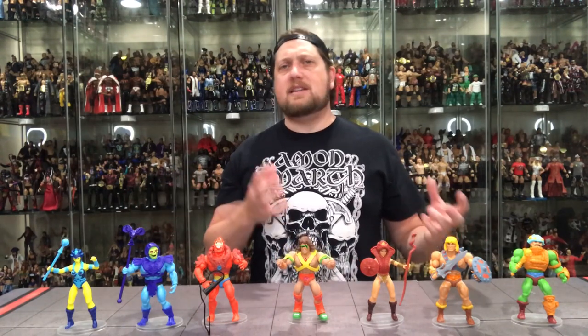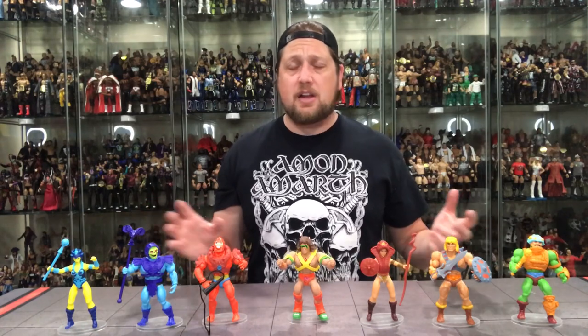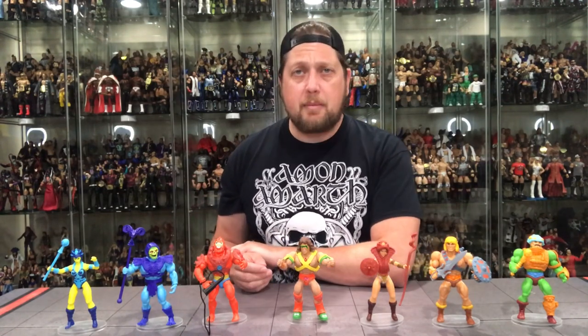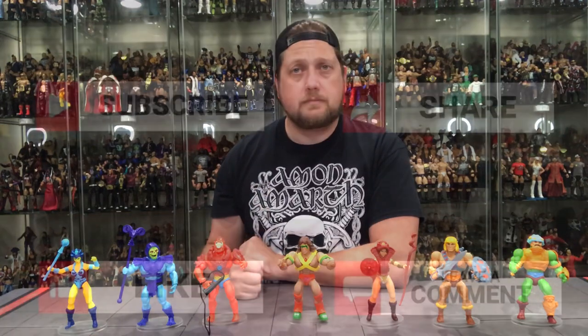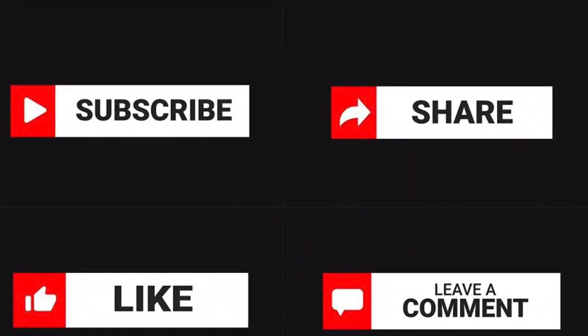Very few imperfections — highly, highly recommend this line. It's nice to have a simple line for once, not crazy articulation and overly complex figures. This really brings you back to being a kid. I can't speak highly enough of this line. Hopefully it continues, hopefully there's a lot of success, and hopefully in 2021 when it hits all stores a lot more people will have access to these and the line will continue to grow. Until next time, I will see you guys all real soon.